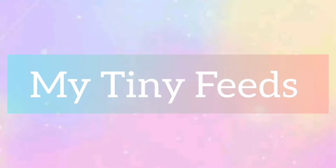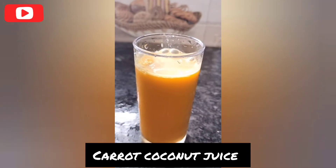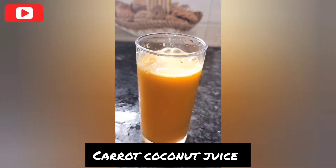Hello friends, welcome back to my channel, My Tiny Feeds. Now we will see this video: Carrot Coconut Juice.